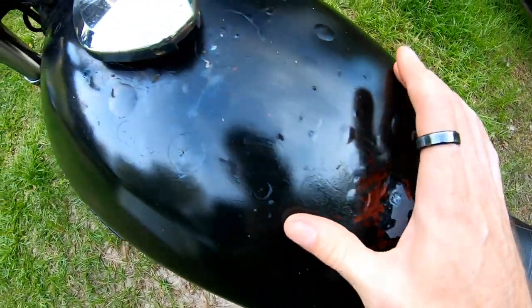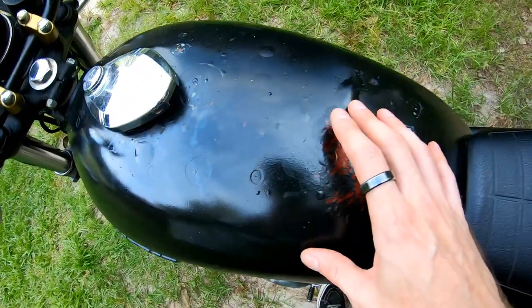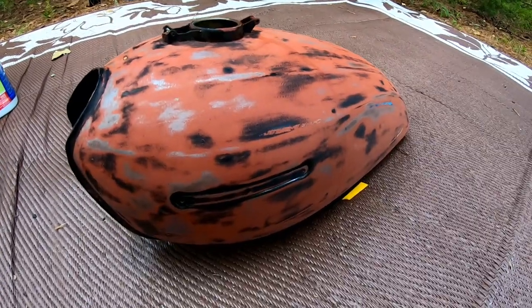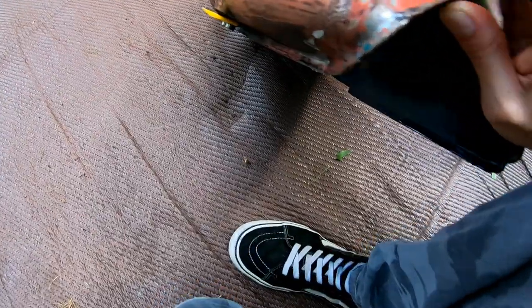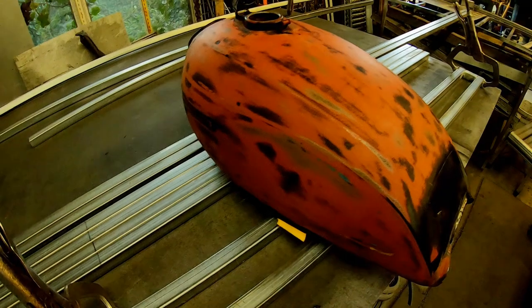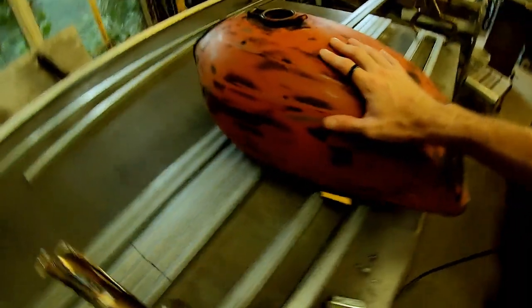Now that the tire is off, it's time to address this nasty tank. We're not addressing this tank — we're taking this guy. There's the new tank. She's a crusty old dog. It's got a little hole right in the back here that's got to be tacked with some weld. It's got a spot right here — it's the only one I know of.